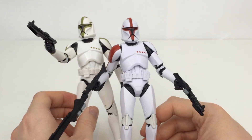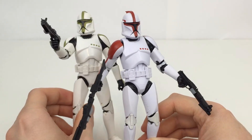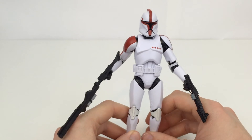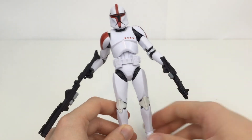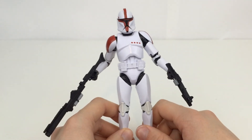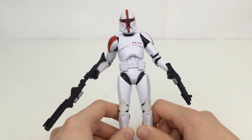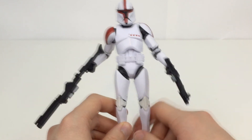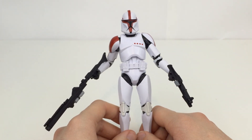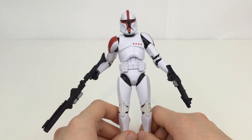This one is nice and pure white, so I do prefer this guy over the Sergeant. If you want to check out more pictures from my collection, including upcoming reviews, go ahead and follow me on Instagram — it's Homerino123, link in the description below. The links to my Twitter and Twitch are also in the description. For more Star Wars Black Series reviews, go ahead and subscribe. Thanks for watching, guys, and I'll see you next time.